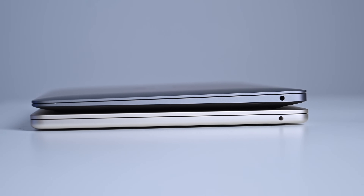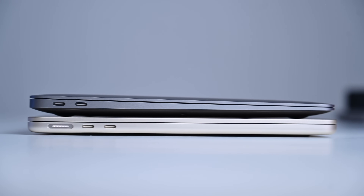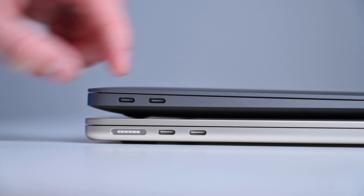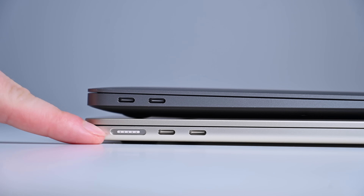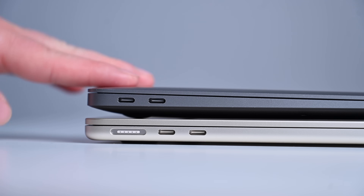Apple has made some small adjustments to the ports. Both the current and last generation models have a 3.5mm headphone jack, but the left side has changed slightly. They still have two Thunderbolt USB-C ports, but the new MacBook Air has added MagSafe 3. It comes with a MagSafe 3 cable, and Apple gives you the option for a dual 35-watt power adapter with two USB-C ports, or a standard 30-watt brick. This gives you one more port, since you can use MagSafe for charging and rely on USB-C for peripherals — and you can still always charge via USB-C if you don't have your MagSafe cable.